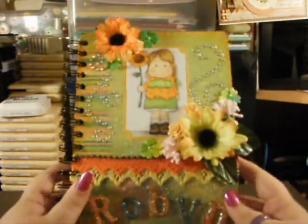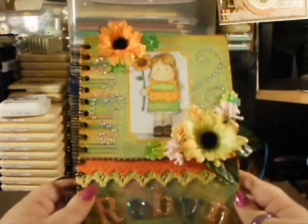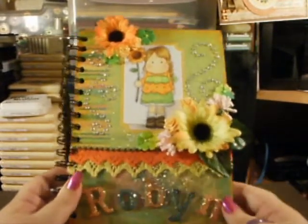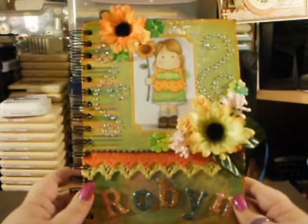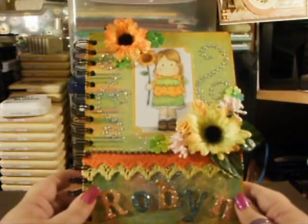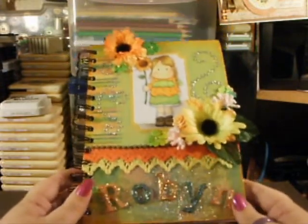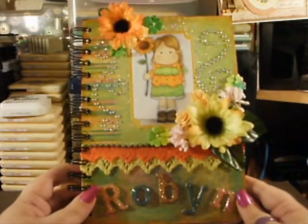Hi everyone, this is Donna again from The Art of Papercraft. I just wanted to show you quickly a book that I've just finished making for my sweet friend Robin who lives in Ireland. Her YouTube name is Enjoy Stampin'. This is basically the same idea as my ideas book that I showed you a couple of weeks ago.